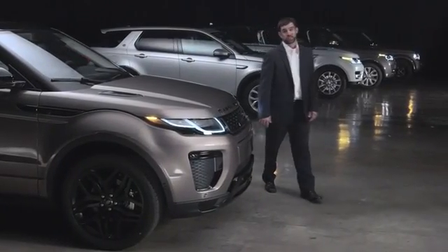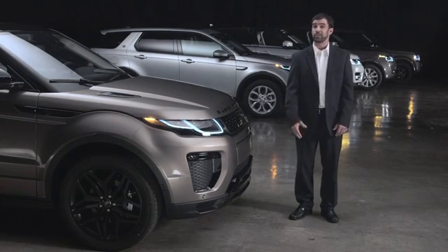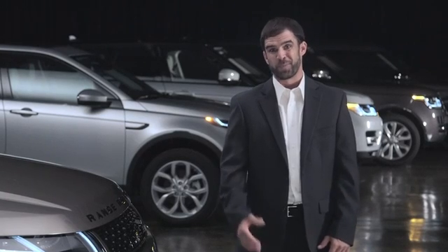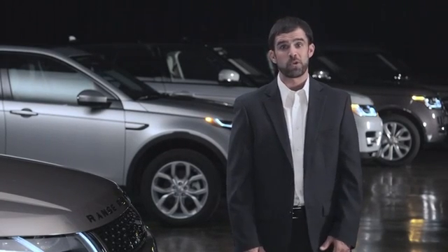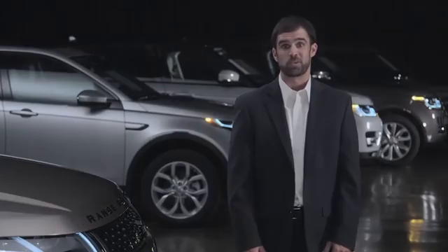The Range Rover Evoque features passive entry, which allows you to lock and unlock your vehicle without having to use the smart key. The key still needs to be present — in your pocket, for example. This video will show you how the passive entry feature works and how the passive locking feature works.